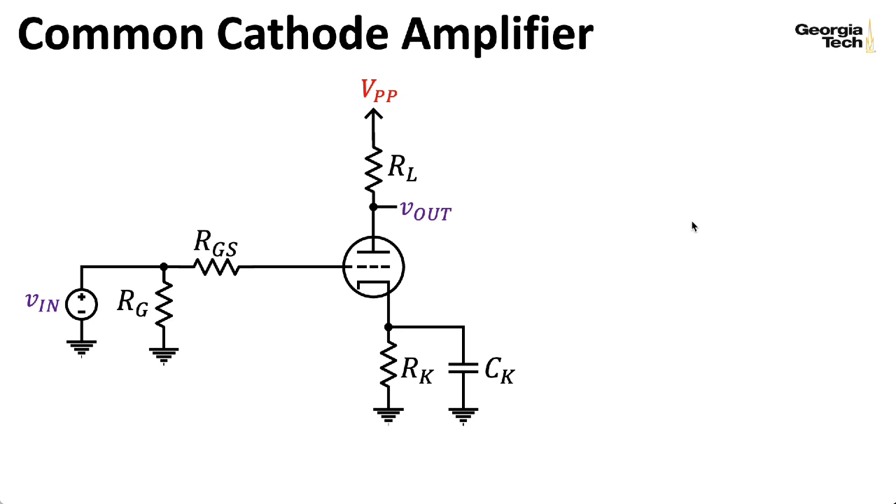We're once again talking about the common cathode amplifier. I'm going to assume that the cathode resistance is completely bypassed. If you have a case of the cathode being partially bypassed or not bypassed at all, you can do a variation of this analysis that's more complicated, but we're really going for back-of-the-envelope calculations here, so this is a reasonable assumption.